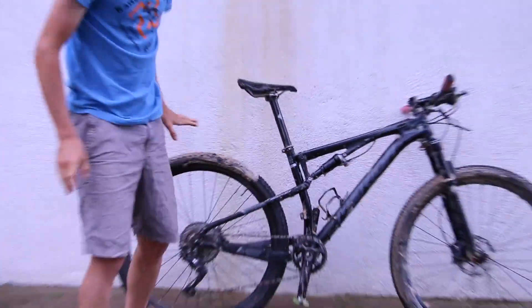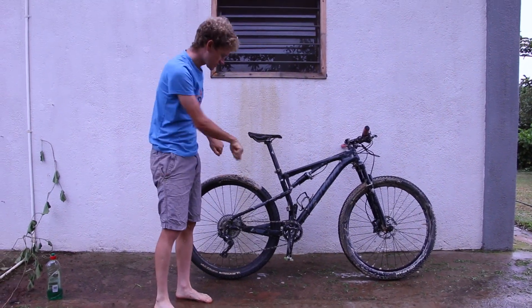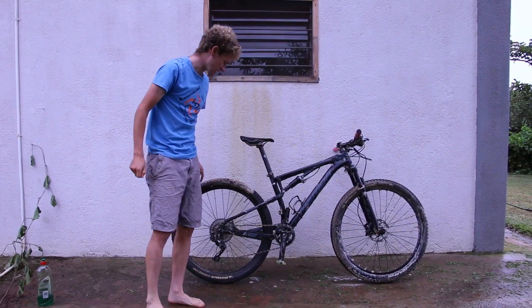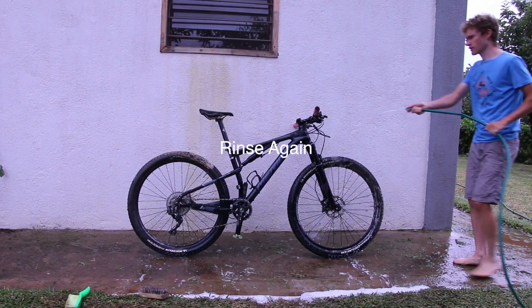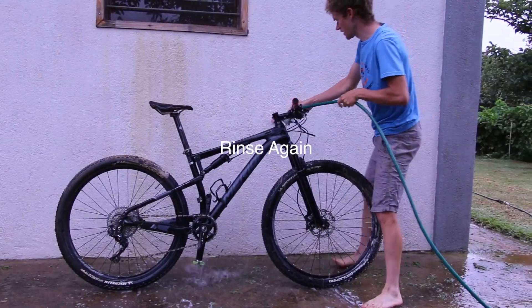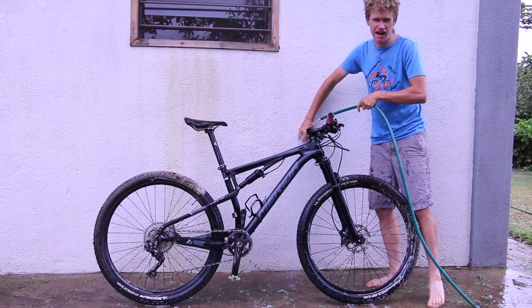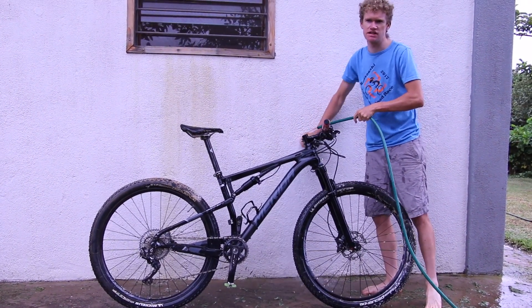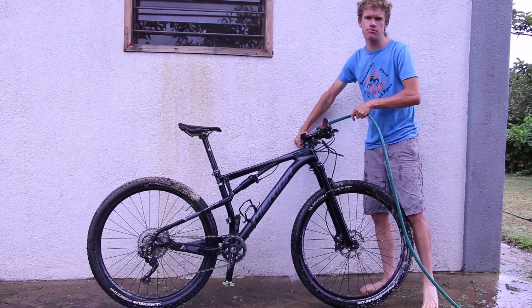So that's the first step — I've literally just scrubbed every inch of the bike, getting in and around everywhere as much as I can except for the chain and cassette. Out of habit I always start with the grips. You really want to make sure you get all the soap out of the grips, otherwise as soon as your hands get sweaty that'll mix with the soap and your grips will get all slippery.